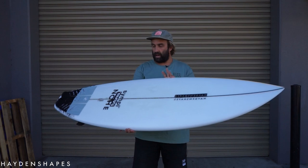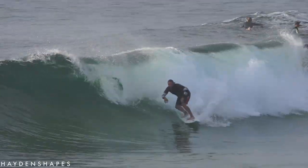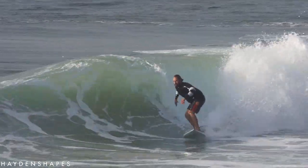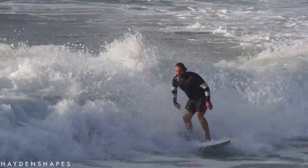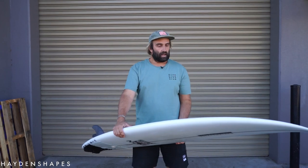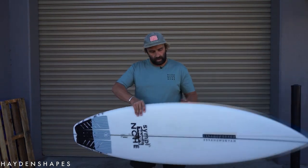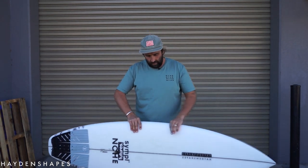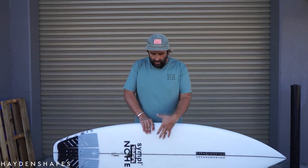I've had one surf on it and the waves were pretty pumping, but I was a little scared because I haven't surfed a performance shortboard in a while after hurting myself. I'd been riding mid-lengths, foamies, and similar, so it was my first go on a shortboard for a while. Luckily, the Cohort felt very, very forgiving — it has fairly generous volume proportions.